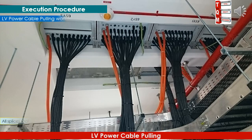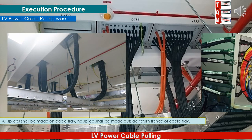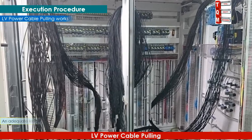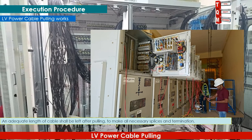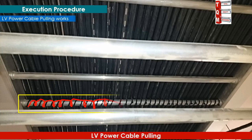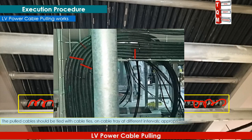All splices shall be made on the cable tray; no splice shall be made outside the return flange of the cable tray. An adequate length of cable shall be left after pulling to make all necessary splices and terminations. The pulled cables should be tied with cable ties on the cable tray at different intervals appropriately.